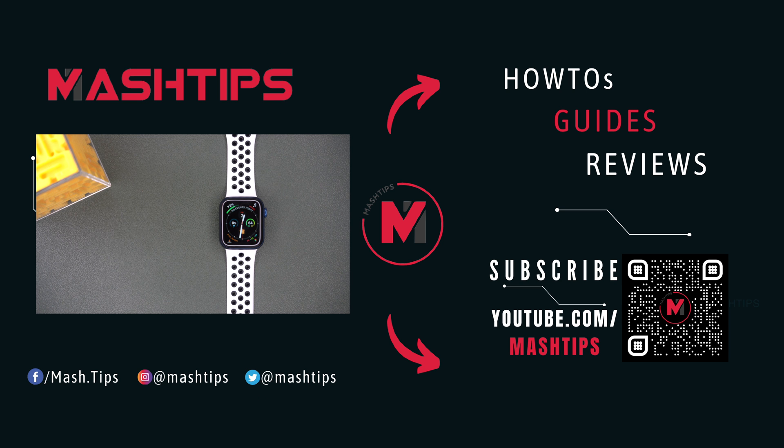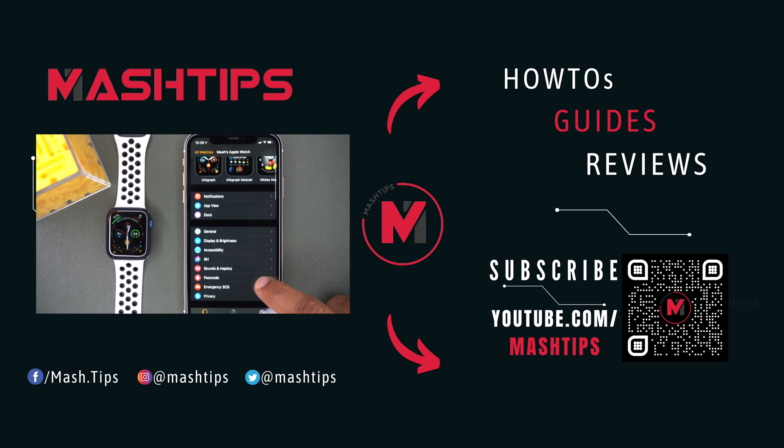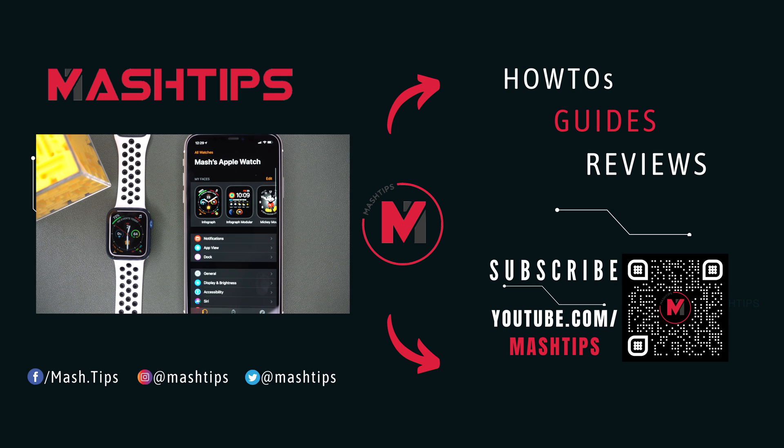If you are interested in the latest Apple Watch tips, you can click the button on the left side. Thank you for watching this video. Click the subscribe button to subscribe to our channel and tap the bell icon for the latest updates.